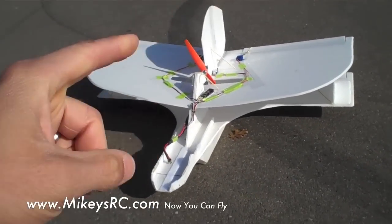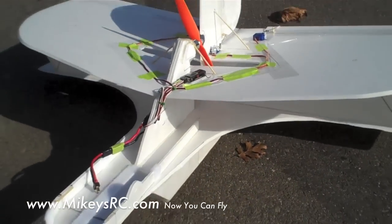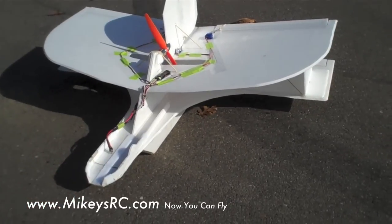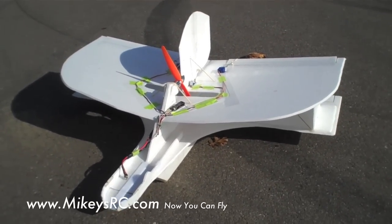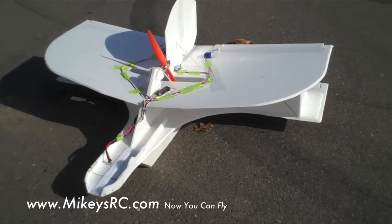I wanted to come up with a plane that would fly slow and stable, so what I've done here is tried to replicate the same wing area that I had with the other slow flying plane. This basically has about the same square area of wings compared to my ultra slow flying FPV plane — basically that's two sheets of 20x30 foam.